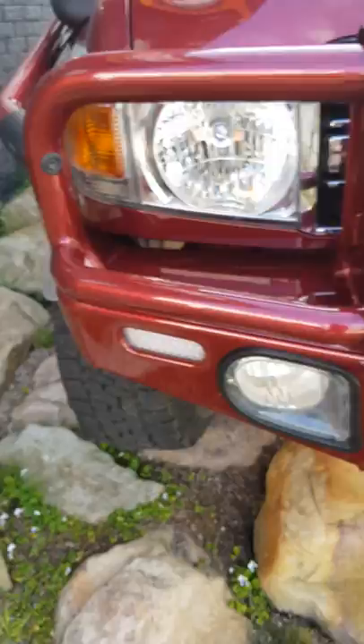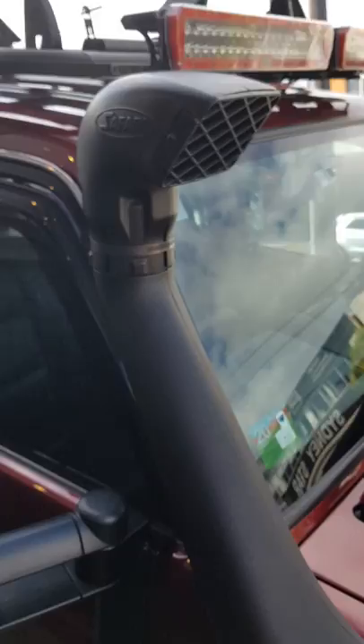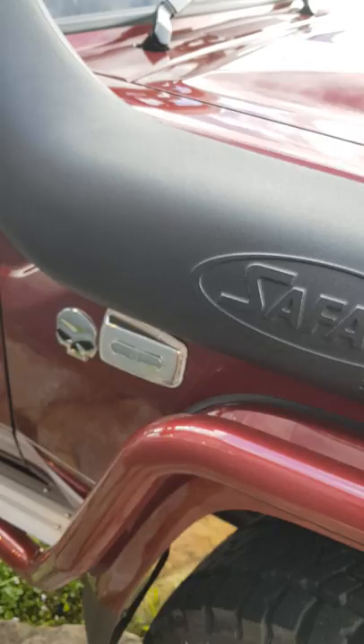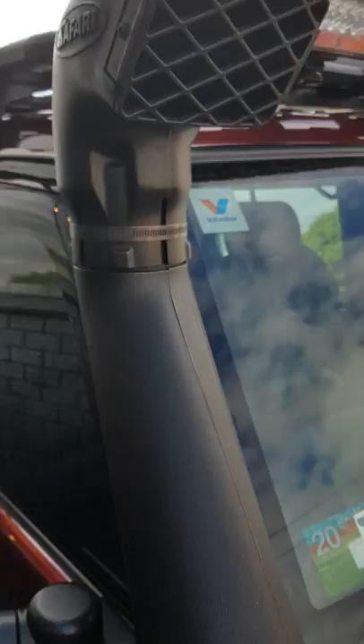We've got a Safari snorkel, which as far as I'm concerned is the best snorkel on the market today for the Land Cruiser. We've noticed power gains straight away from fitting these, because that ram head is more effective at getting air into the engine — it just consumes heaps more air.